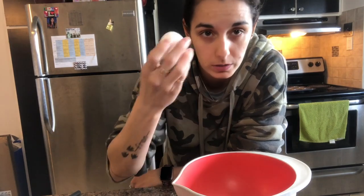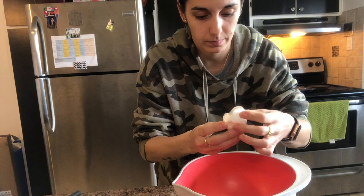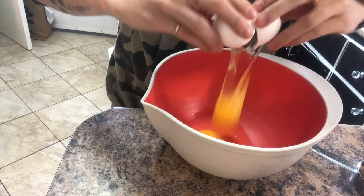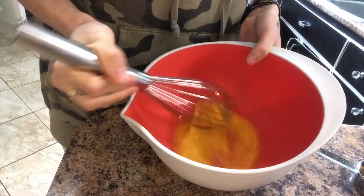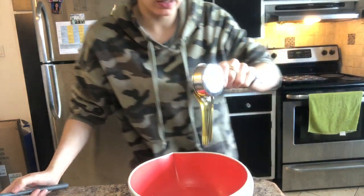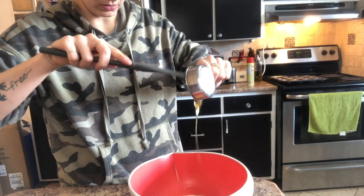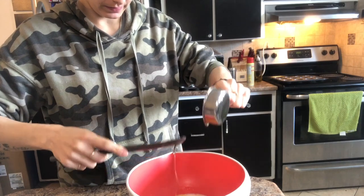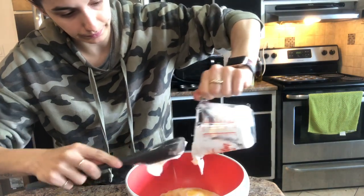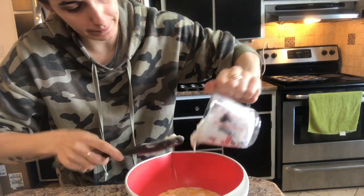Once the dry ingredients are mixed, we're going to grab another bowl and put all the wet ingredients in it. So we're going to start with the eggs, then add the milk, then go ahead and add the honey — make sure you get every last bit, it's the best part. Now we're going to add the Greek yogurt, and then the vanilla and coconut extract.